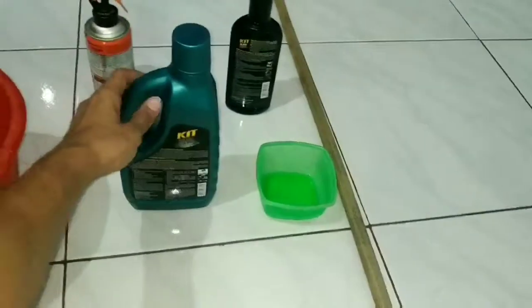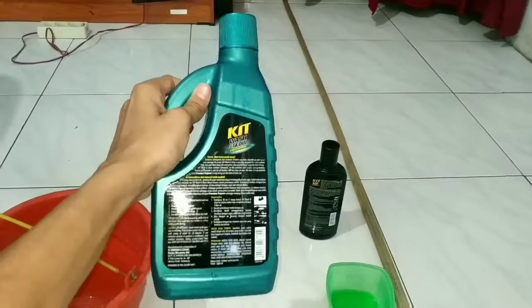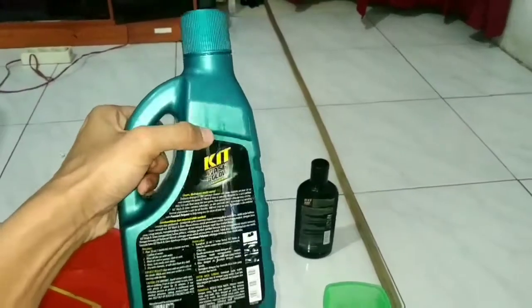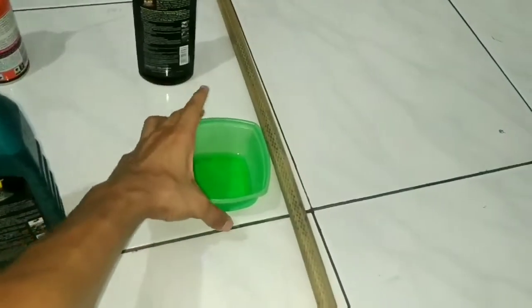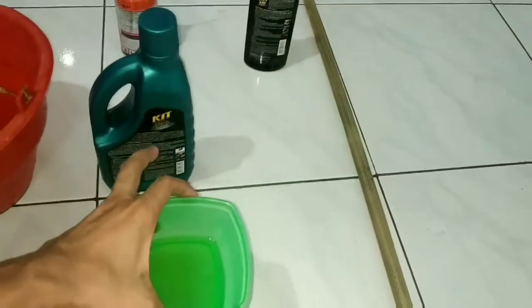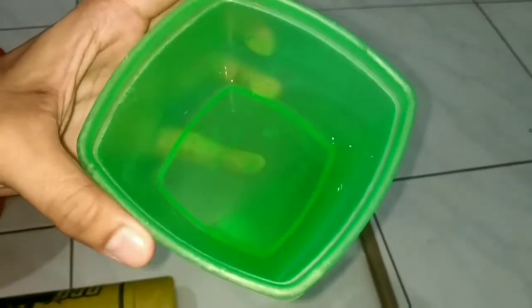Keempat, kita punya sabun. Gue balik biar kesannya nggak ngendorse ya, walaupun di sini ada tulisannya Kit. Bodo amat lah. Dan kelima, untuk alternatif juga nih, buat kalian yang nggak punya sabun Kit, kalian bisa pakai sabun cuci piring. Kenapa sabun cuci piring? Karena ini anti lemak. Apa hubungannya? Nanti kita lihat.